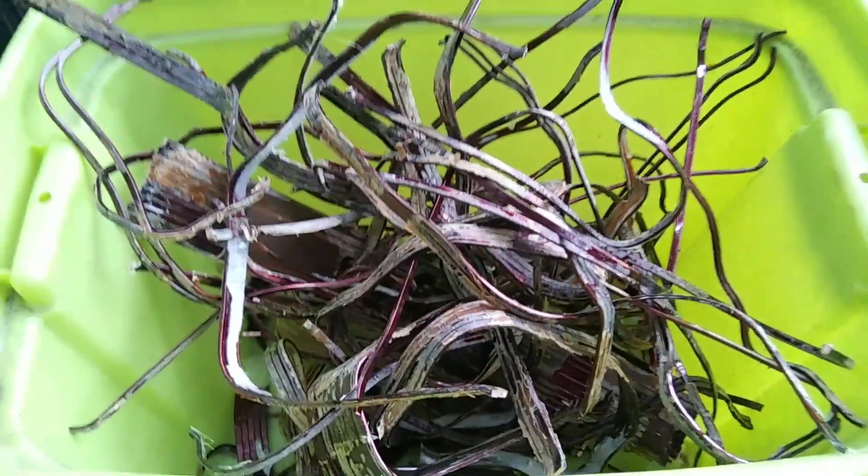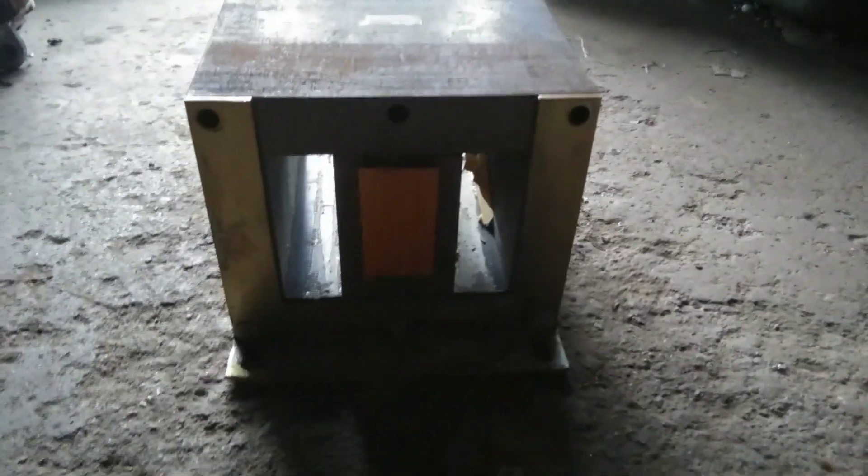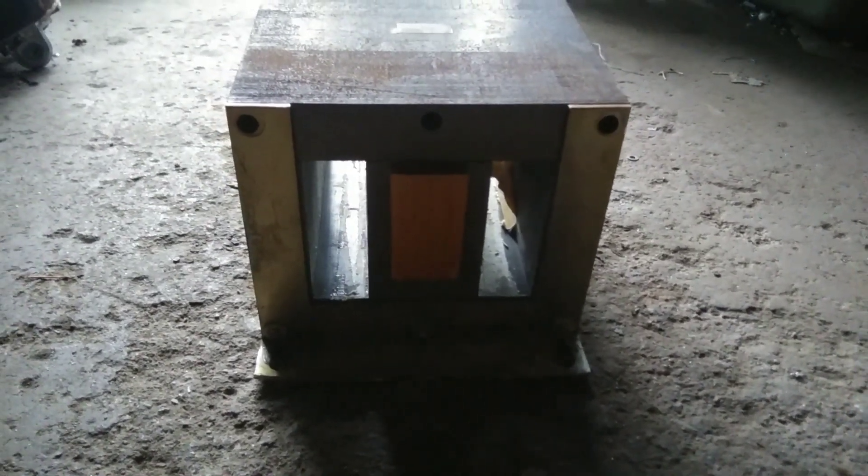So if all this copper weighs 18 pounds, according to my third-grade math skills, this big chunk of steel here weighs 73 pounds. All right, that's it.